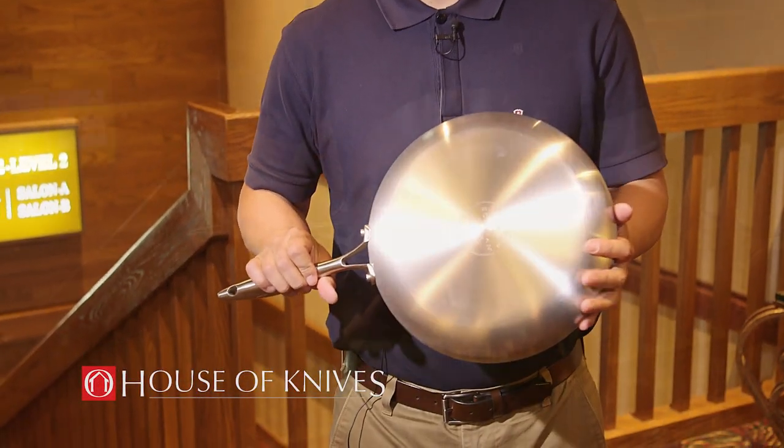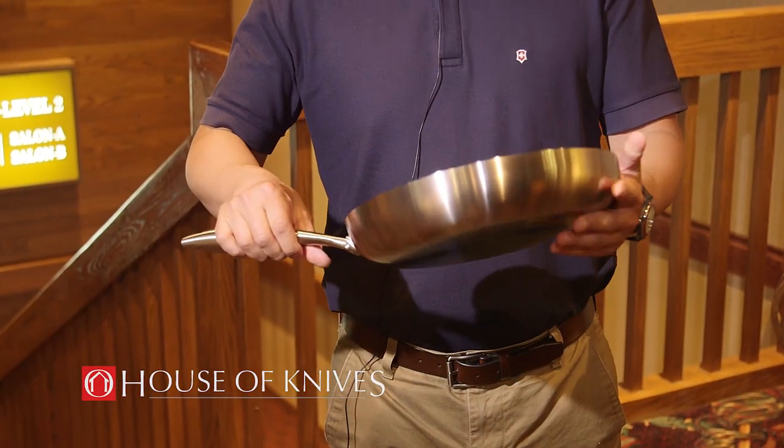This is the CTX pan that we have. Five-ply construction, stainless steel on the outside.